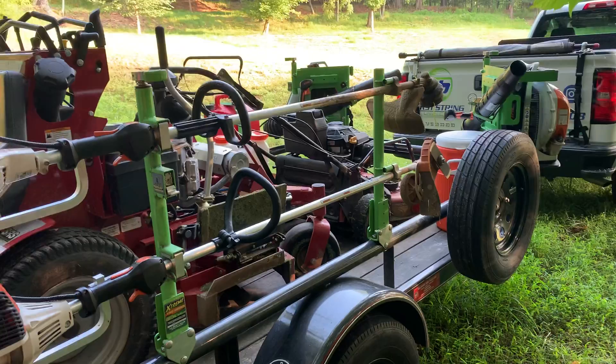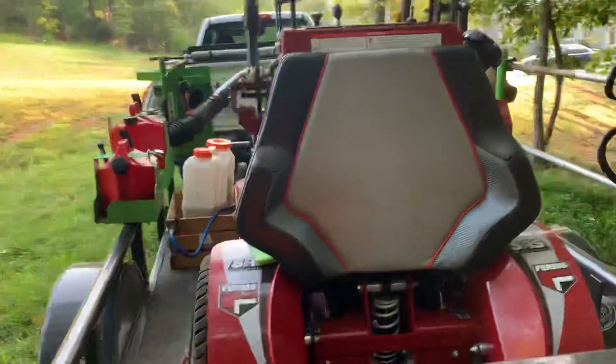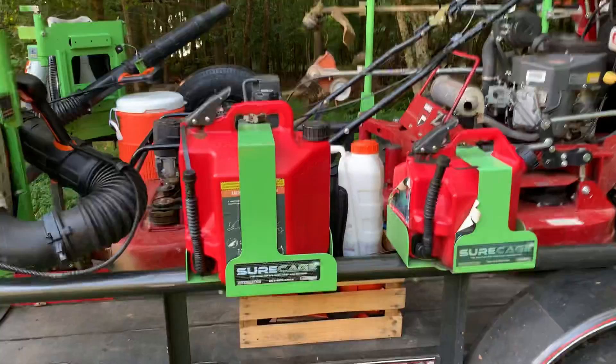There's Equipment Defender and Green Touch — you've got to have something that locks up your equipment or it will get stolen. This Ferris mower is awesome. Country Boy Trailer — they make an awesome trailer here in Cumming, Georgia. Sure Cans — great product.